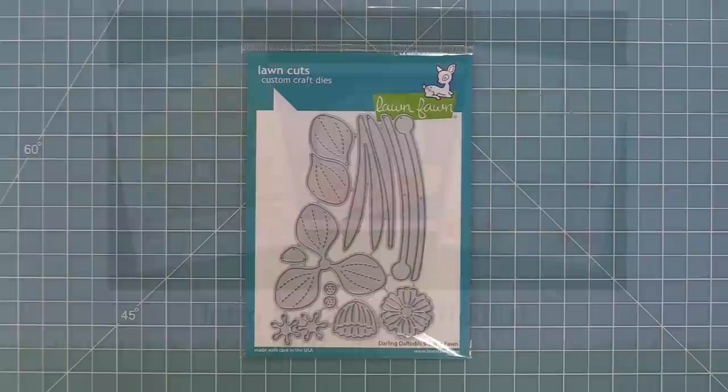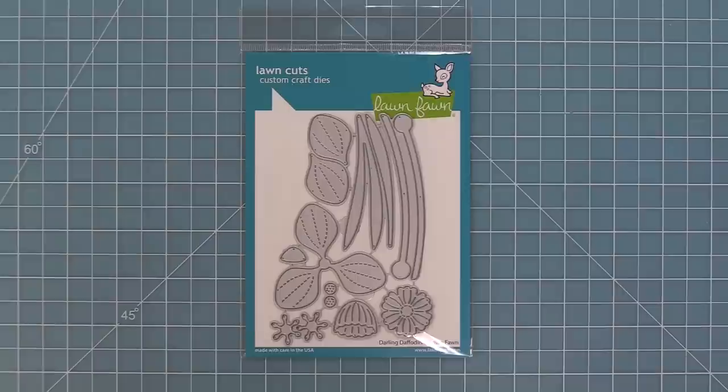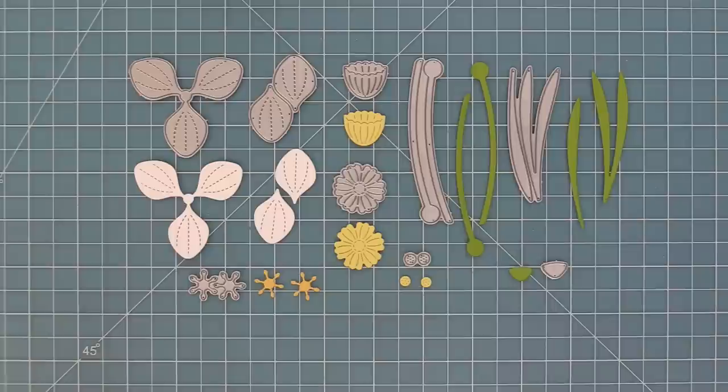Hello and welcome to another Lawn Fawn video. Today we are so excited to be introducing our Darling Daffodils dies. These dies are so pretty, so let's go ahead and check them out. Here is a look at all of the different dies in this set — they help you create all different versions of daffodils, and we'll be showing you how to do that today.